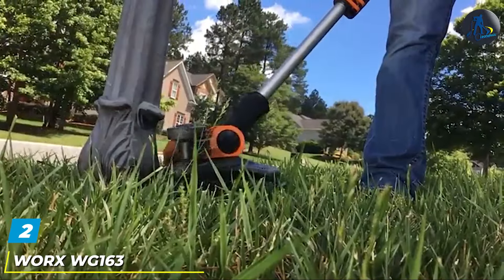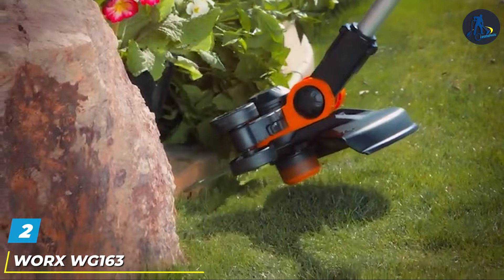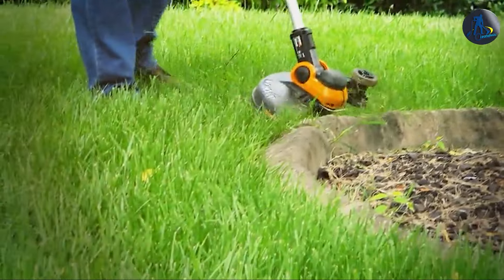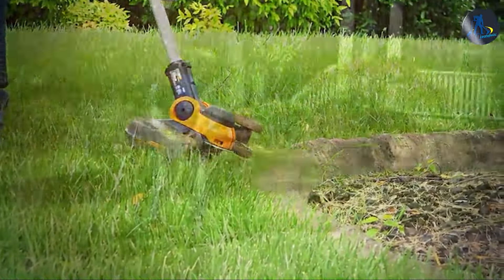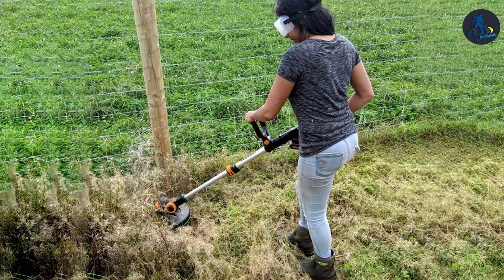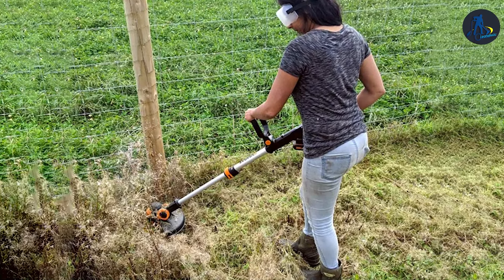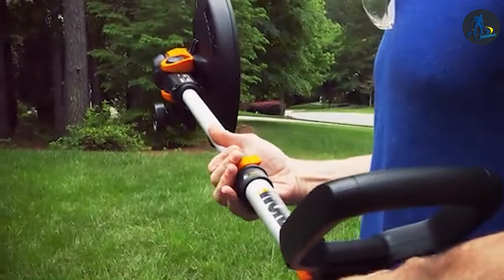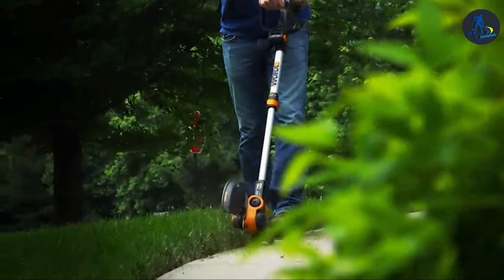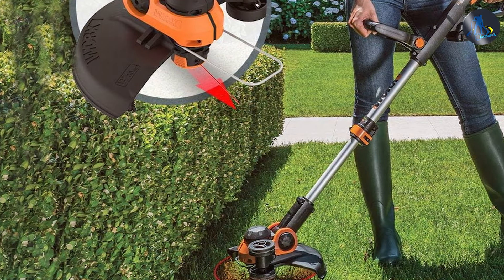Moving on to number 2, we have the WORX WG163 PowerShare Trimmer and Edger. Say goodbye to the hassle of dealing with multiple tools for your lawn care needs — this versatile and lightweight trimmer is a game-changer in the world of yard work. Powered by a WORX PowerShare 20V battery, it delivers excellent performance and runtime. The innovative two-in-one design allows you to seamlessly switch between trimming and edging modes, giving you complete control over your lawn's appearance. The adjustable handle and shaft make it easy to find the perfect working position, reducing strain on your back and arms.